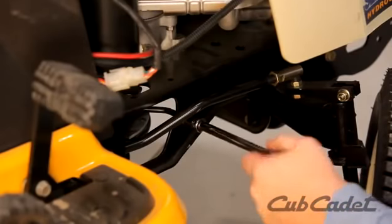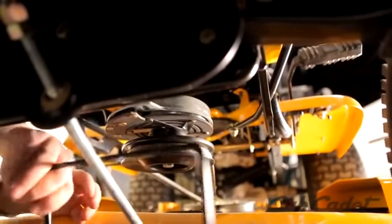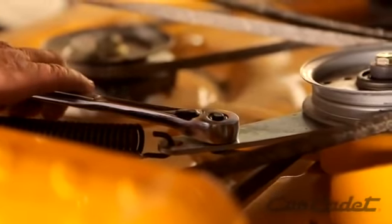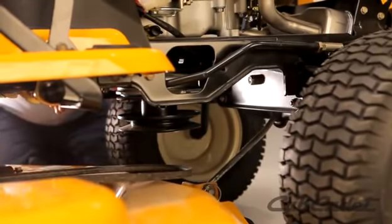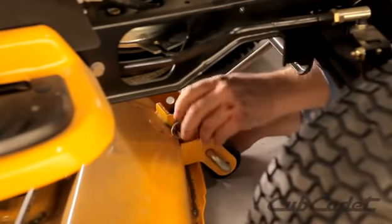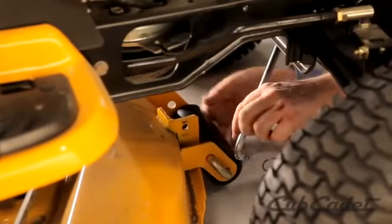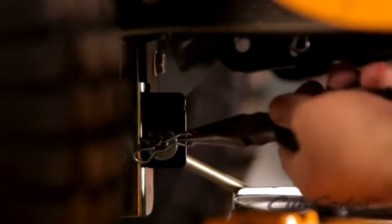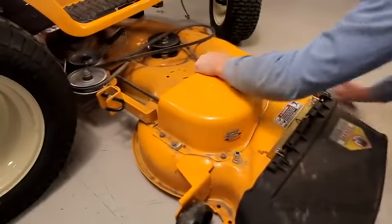Remove the belt keeper rod from the engine pulley. Depress the idler pulley spring with the 3-8 ratchet and remove the belt from the engine pulley. Pull the click pin out of the front deck hanger rod. Pull the bow tie clip from the sway bar, then remove the sway bar. Turn the front wheels to the left, then slide the cutting deck out from the right side of the mower.